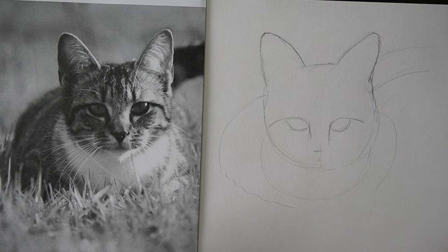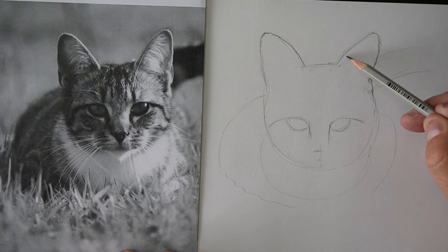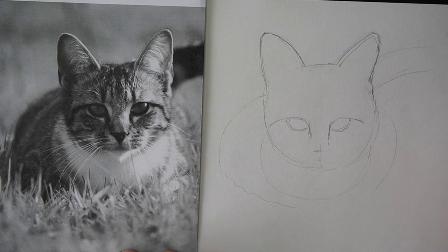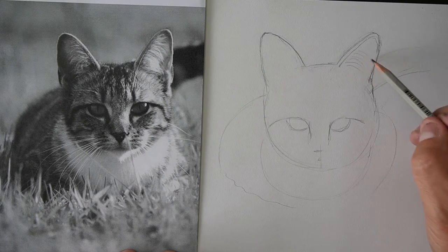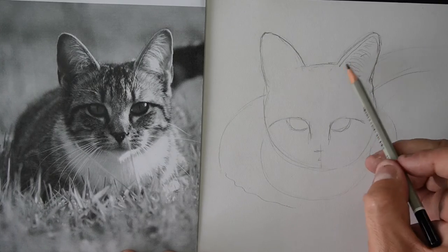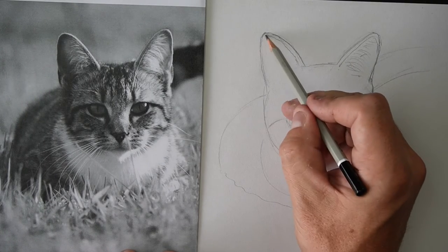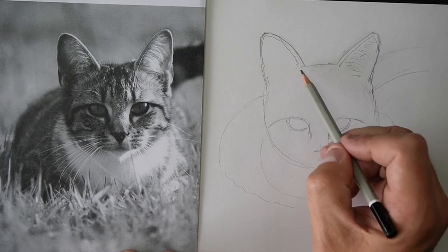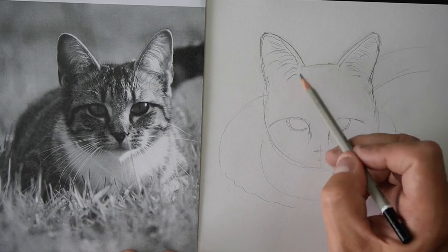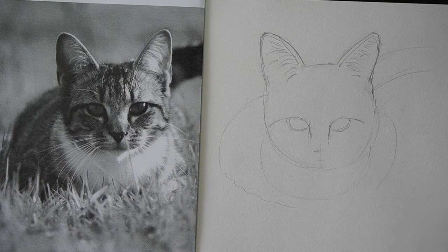Now while we're doing the ears, let's have a look — there's a little bit more going on in there. There's sort of an inside of the ear, a bit like that, and then there's some big hairs in the ear. If you've got a cat, has it got like big kind of hairy ears? So draw those outlines and then some kind of hairs like that.